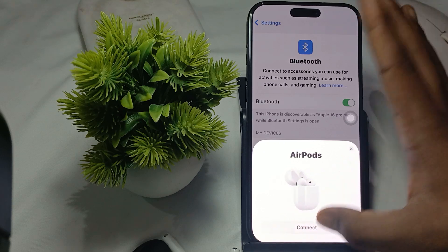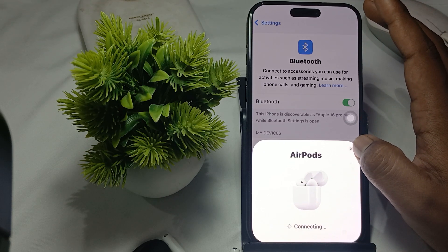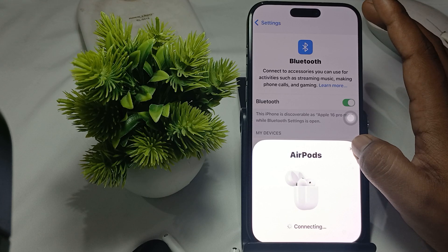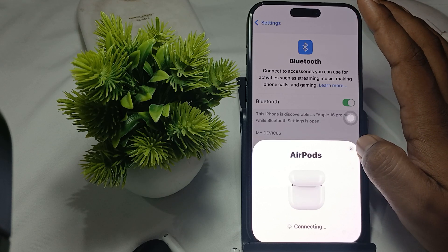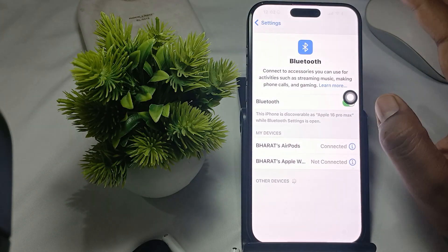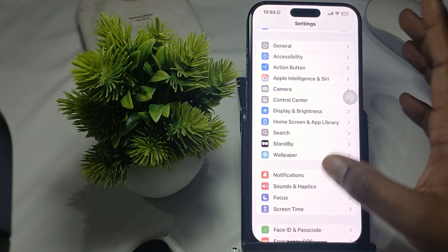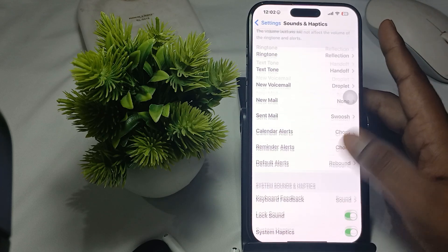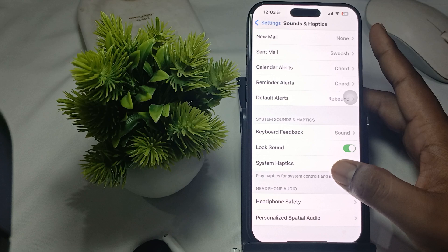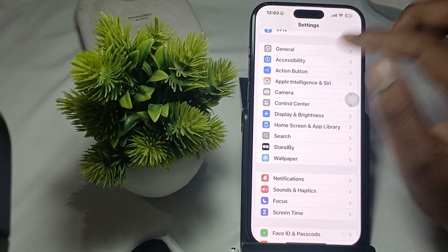In Settings, first connect your AirPods, then open Settings and go to the Settings section. Go back and navigate to the option of Sound and Controls. In Sound and Haptics, scroll downward and choose the Accessibility option.